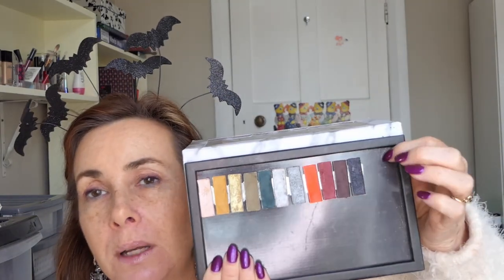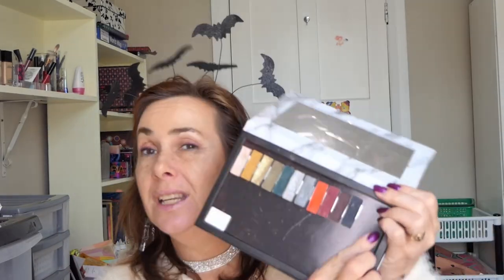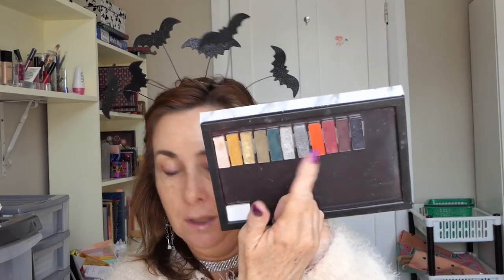There's one colour missing and it's just a matte black, so I'm going to get the matte black out of my Bold Obsessions Malini palette, because I didn't keep the black — I didn't need a million blacks. So that is the colour scheme that we are working on.